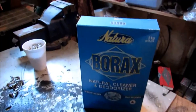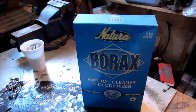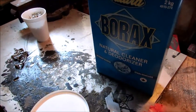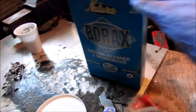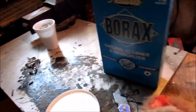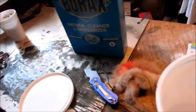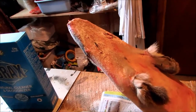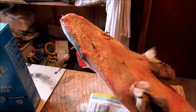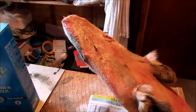You can get this — I think I paid six bucks for that box a couple years ago and it's still seven-eighths full. A little bit goes a long, long ways. So hope this helps you keep your pelts from getting taint and being downgraded. Thanks for watching.